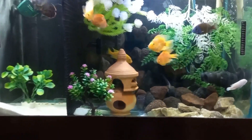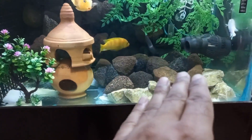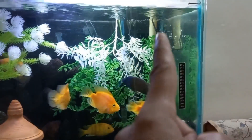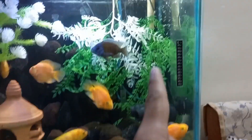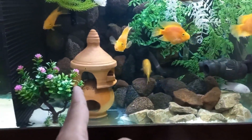Then I removed the stones from the bottom. On this side I put a little bit of stone, but with gaps. The reason is that water is falling from this side — a return pump is throwing water here. When the water is thrown here, the waste will move to this side.